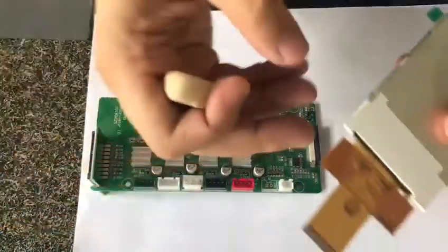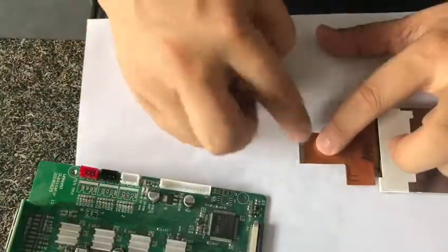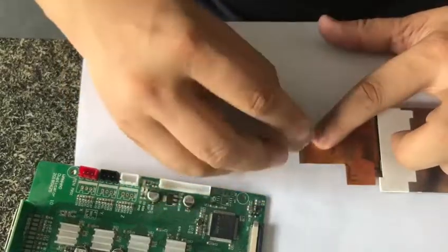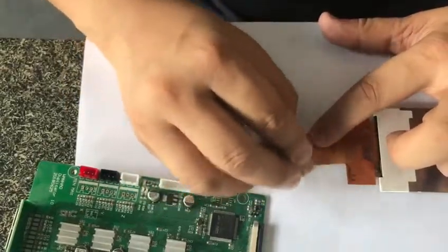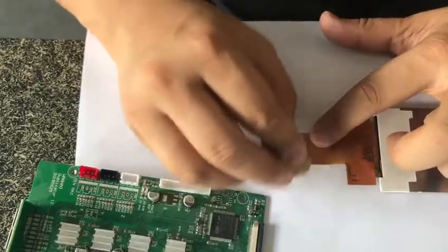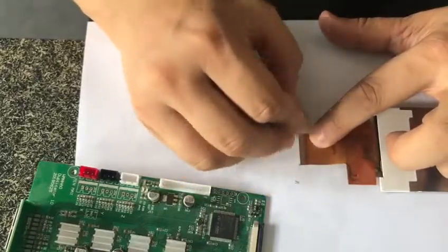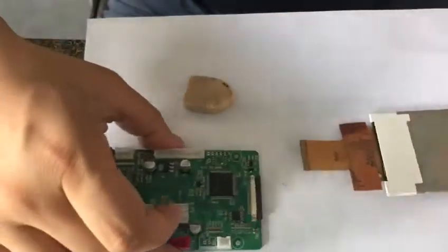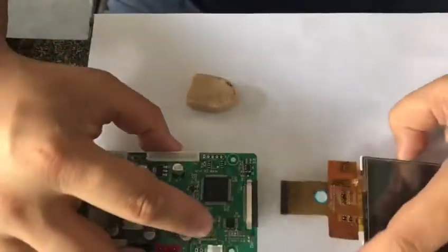Then you can detach the cable. This is the screen and these are the touching points. Use a tool to clean the contact so it will have better contact. After this, insert it back.